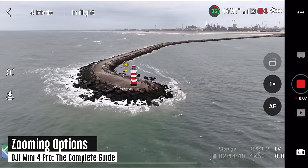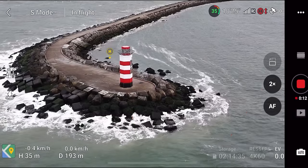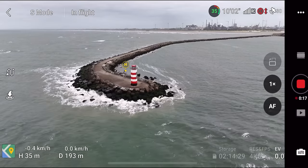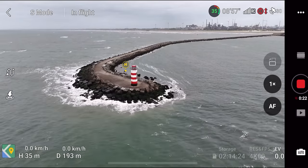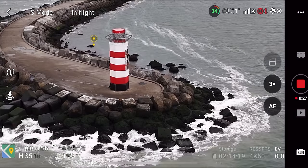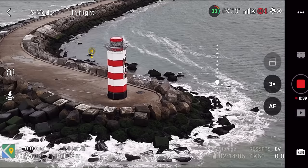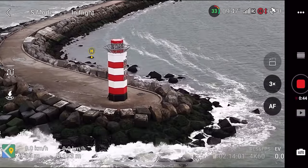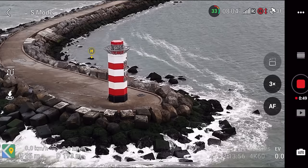Zoom is available on the right side — tap to go 1x, 2x, or 3x. This is digital zoom, simply cropping the image — not optical zoom like on the Air 3 or Mavic 3 series. I would generally just crop in post-production rather than using digital zoom in the field, unless it's an area you genuinely cannot reach safely or due to people around. That said, you can use zoom for creative shots, tapping from 3x out to 1x for a zoom-out effect.